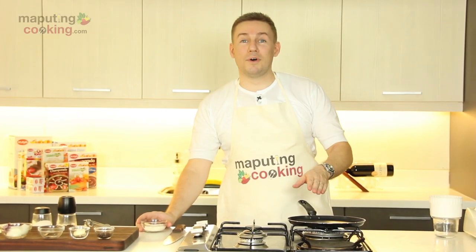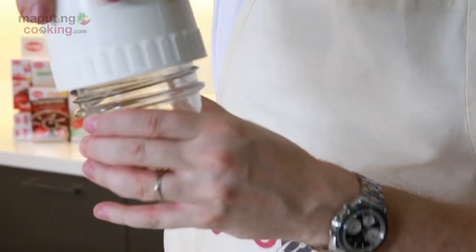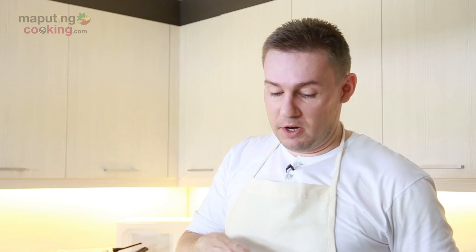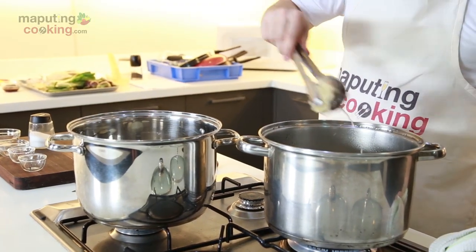While our meat is boiling, I want to make our ground toasted malagkit — glutinous rice. To really clean our kare-kare, we'll transfer the meat over to a pot with clean water.